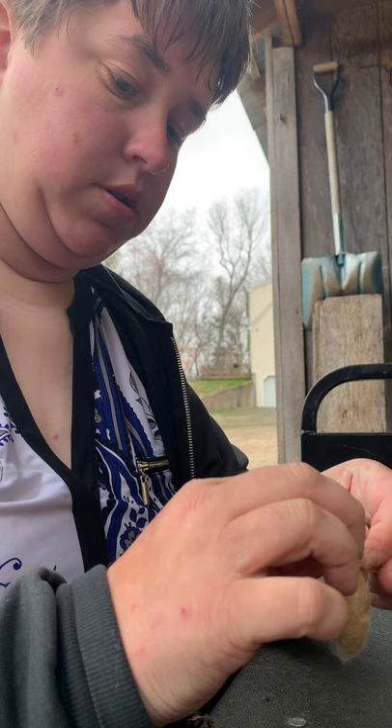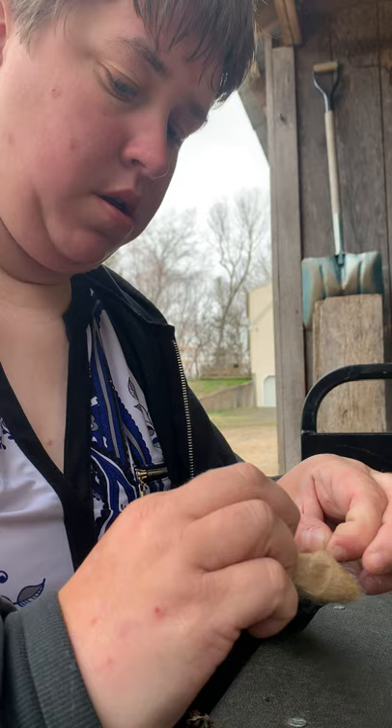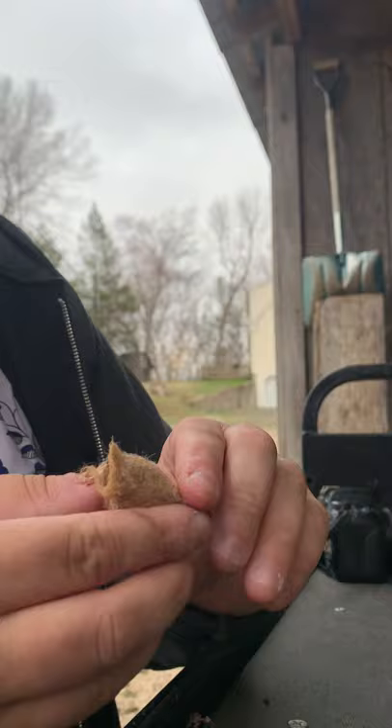I've never done this before so you've got to be really careful because the chrysalis is in here. I'm going to open one end of it. Oh, I see it! Get rid of some of that silk. Oh, I see it — there he is! And that looks to be his head.